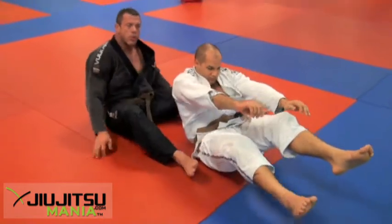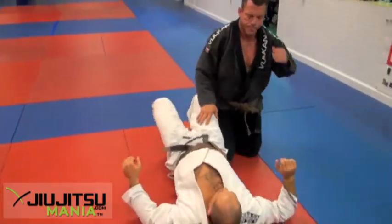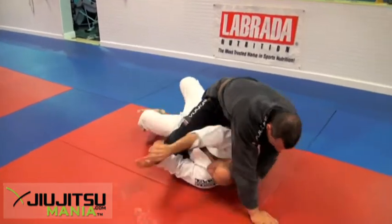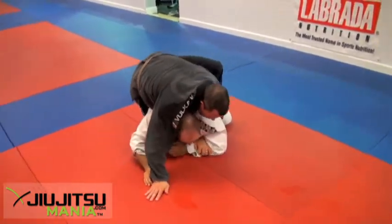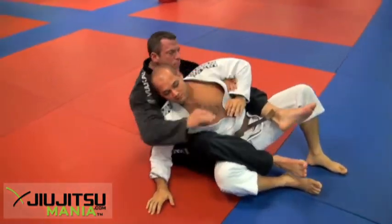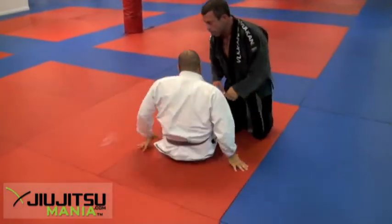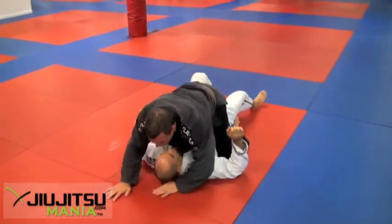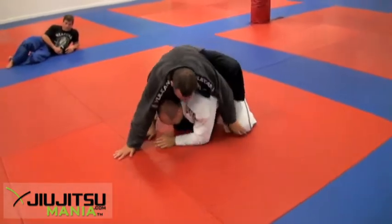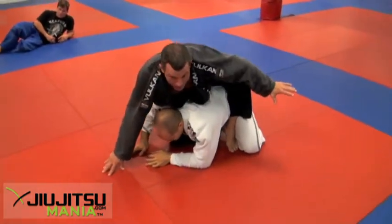Let's do it a couple of times — I'll show you the transition from a couple of rolls and a couple of angles. See how I track Rob? I just sort of stay on his back. I don't try and flatten him out. I stay with him and just ride him like a wave, like a surfer.